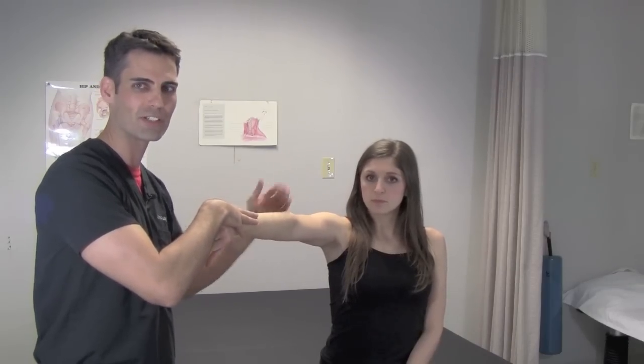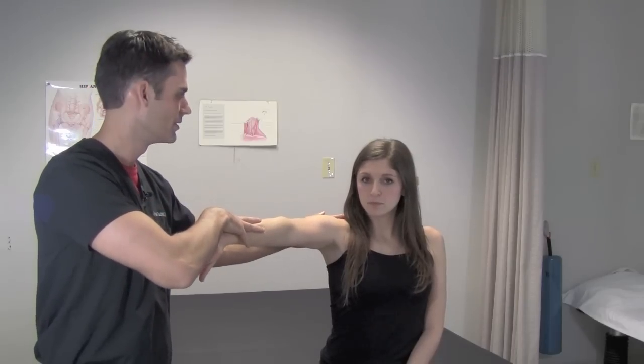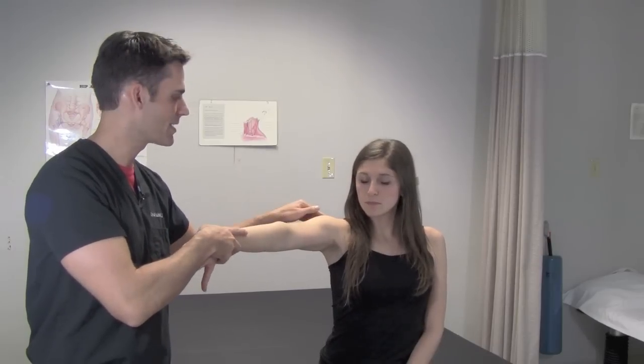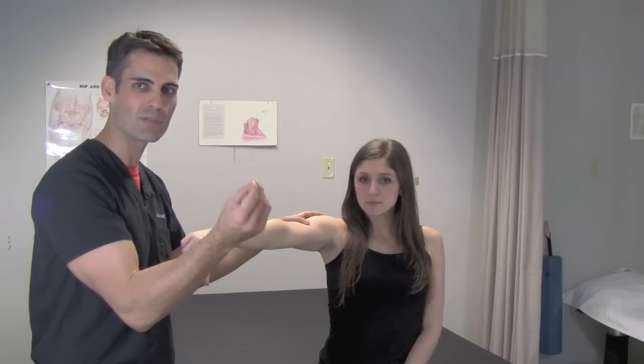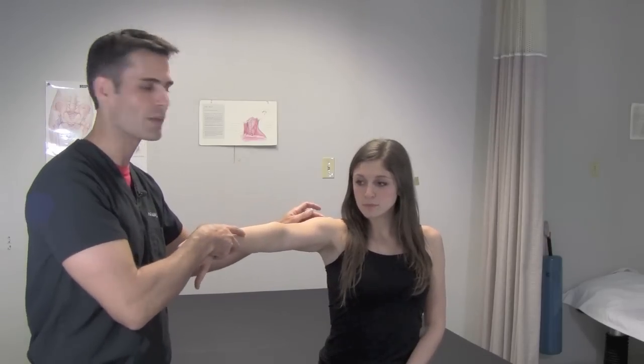The patient resists my downward pressure by pushing upward in a flexion action of the shoulder. This causes pain by the supraspinatus tendon coming under the acromion and attaching to the humerus. Compression between those two sites causes a pinching of the supraspinatus tendon and pain.